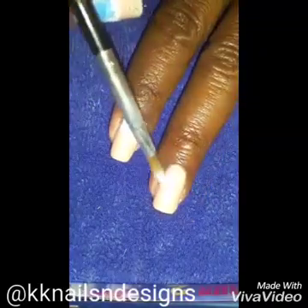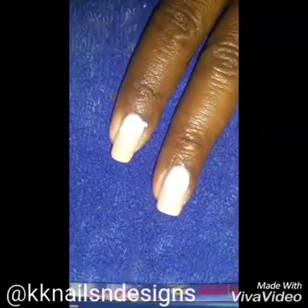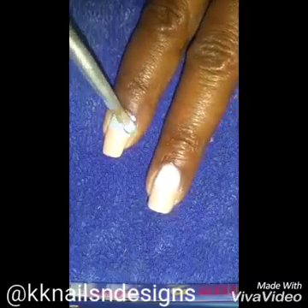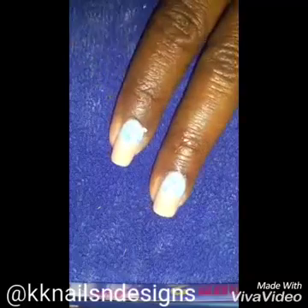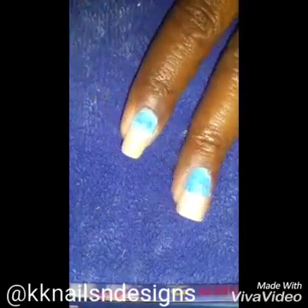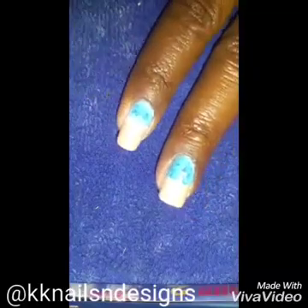Here I'm just freehand making an abstract sky slash ocean — so as you're looking out you see the sky and the ocean. Whenever you do any nature scenes you want to make sure that your color is not solid, that it has dimensions and depth.